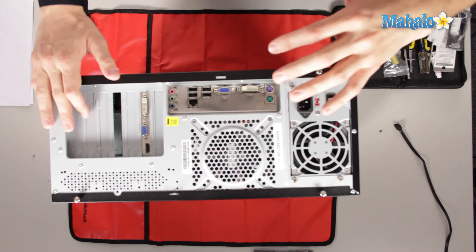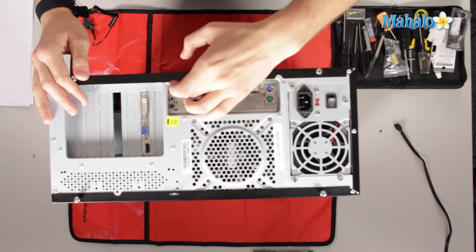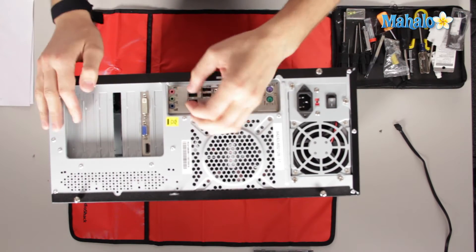Down here we have our audio. Red is always going to be microphone, and green or blue will be the connections you want to plug in your speakers so that you can hear sound.